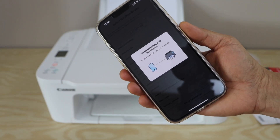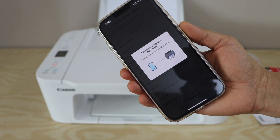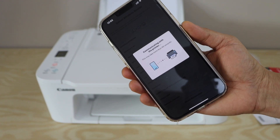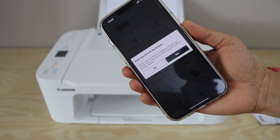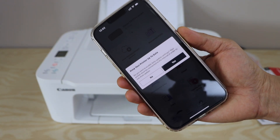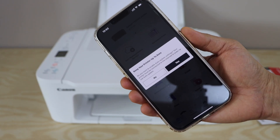The connection can take more than 90 seconds depending on the speed of the wireless network. The app may ask you to keep your printer updated — you can click Yes for auto updates or choose to do it later.